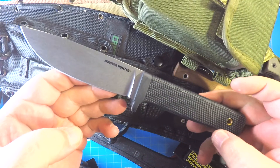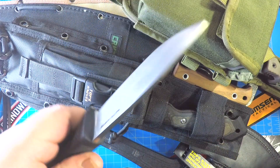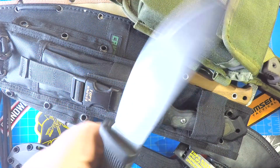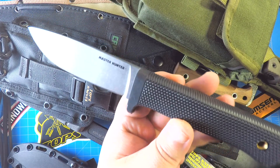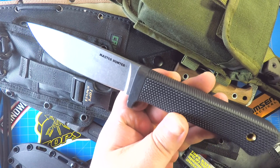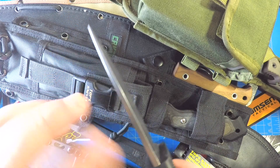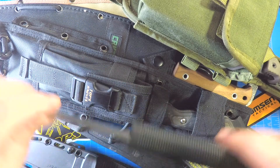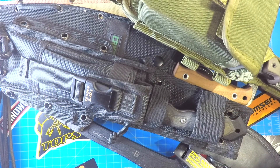The Cold Steel Master Hunter — check that bad boy out. 3V, indestructible, just a great knife to take out and do some bushcrafting with. Will I ever do it? I don't know — I have dreams of being a bushcrafter, it could happen. A buddy got this for me, just unbelievable, so cool — way better than I could have hoped for. I love this knife. This knife might be buried with me — it's one of those kind of knives.